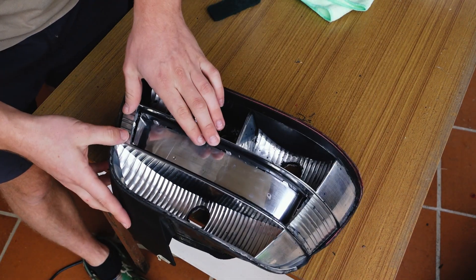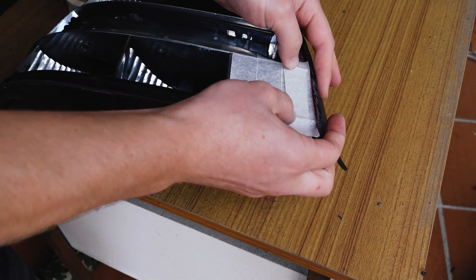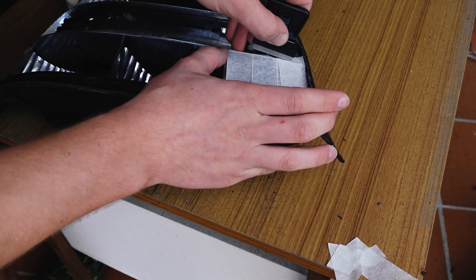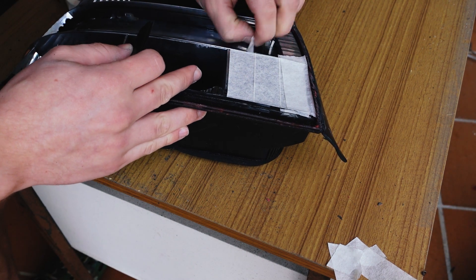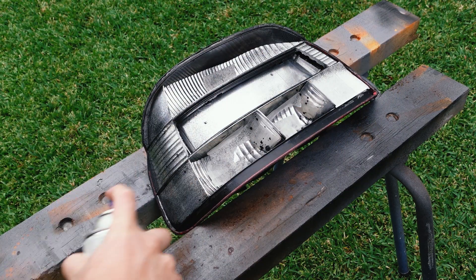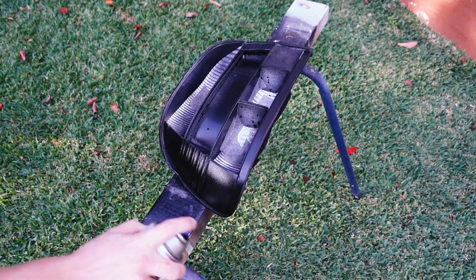Then I masked off the fog light section to keep the reflective coating on the surface, as this was the only section of the light I wasn't replacing with LEDs. Because of the way I'm mounting the LEDs they won't benefit from any of the reflective surfaces, so I'm painting the inside of the housing black — this also gives the lens a darker red appearance which I really like. I'm using Duplicolour Trim and Bumper paint because it has a really nice surface finish and it bonds without primer.